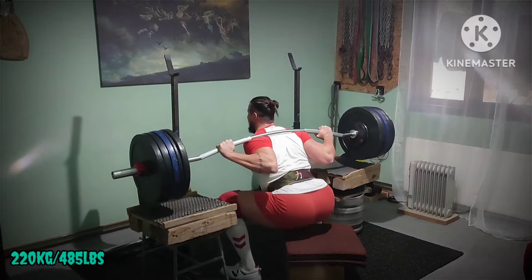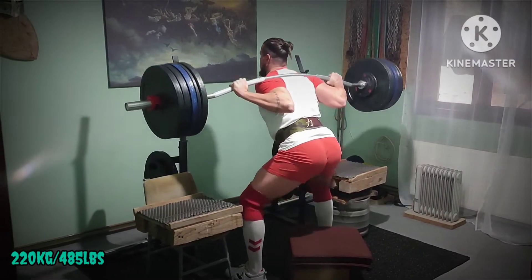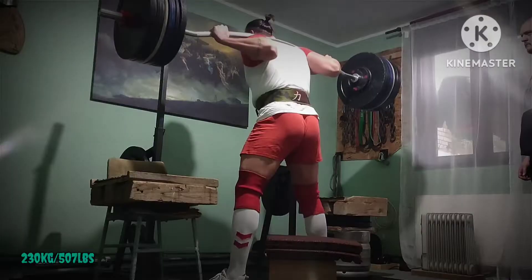And here is the last warm-up set. A little slower but percentages are getting there.